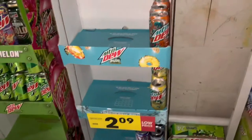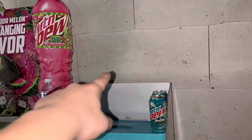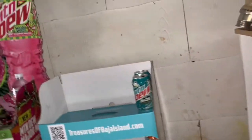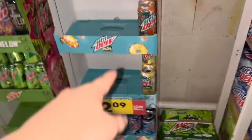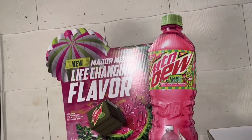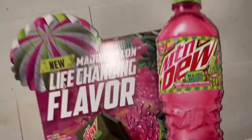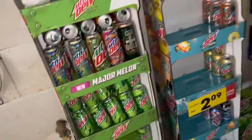Over here I have the Mountain Dew stands. I got this Baja stand — pretty neat. I still need the top of it though; they did not include it. But I am filling it up with some of my empty Baja stuff. And over here I have the Major Melon stand — the new Major Melon stand — with some of my empty stuff. I'm filling that up with the empty Whiteout bottle and other items.